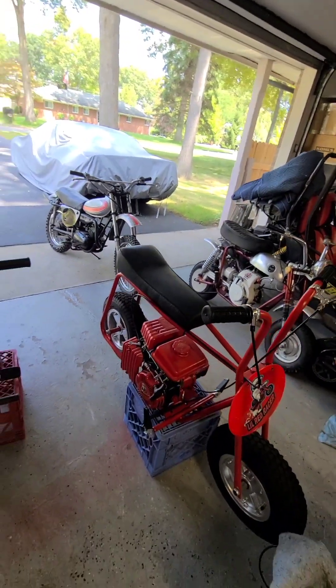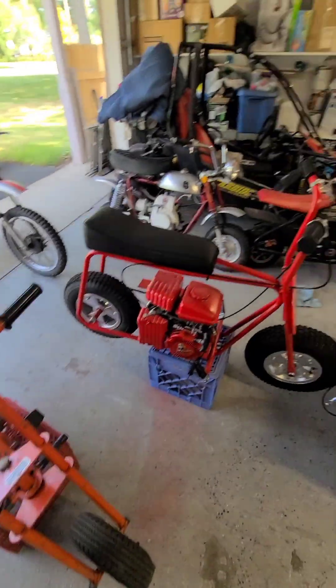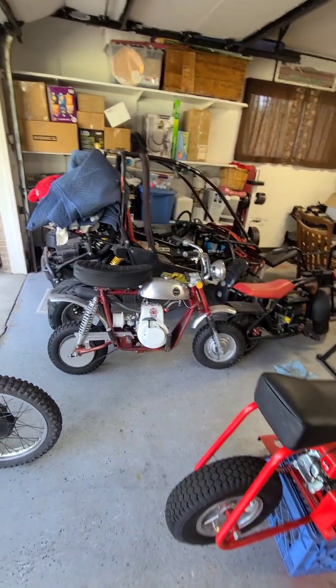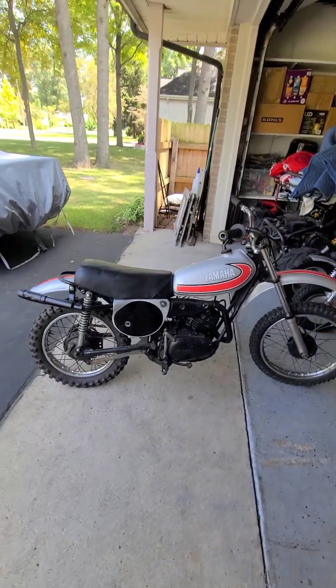A lot of our followers like not only the minibikes — they also like carts because they're fun, although that's not a vintage cart. It's still a lot of fun. And the YZ-80...